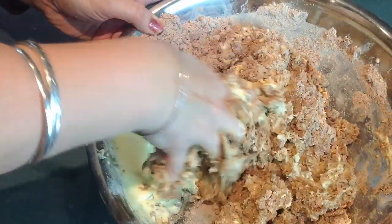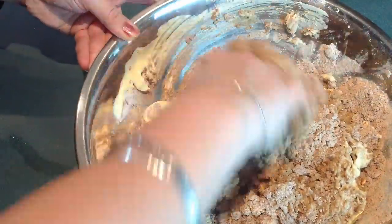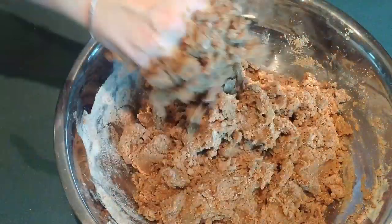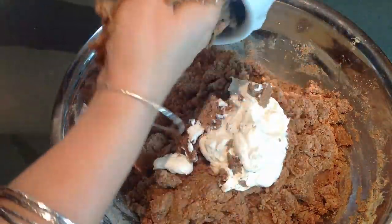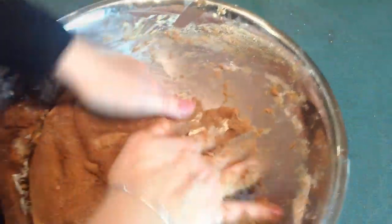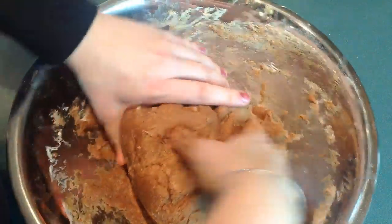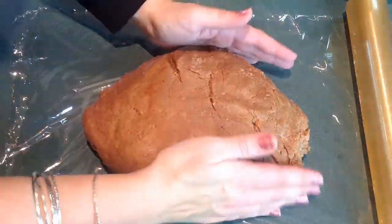Here we go — now I'm using my hands. Now, if you have half of this recipe, you could probably do it in your stand mixer, but with one kilo of flour I didn't think it would go. At the end, I'm adding my sour cream and working it all until it's nicely incorporated. And it looks like that.